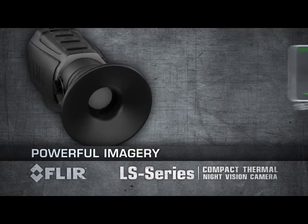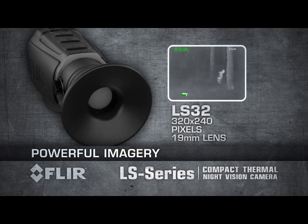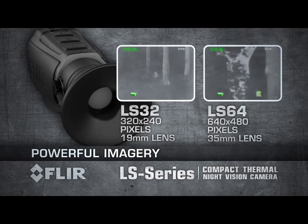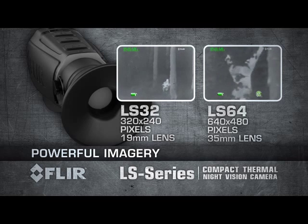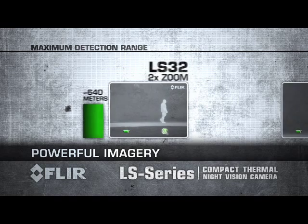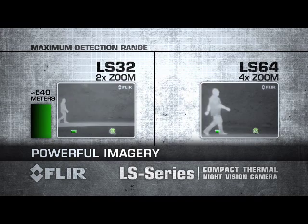FLIR LS Series is available in two models. LS 32 produces thermal images of 320 by 240 pixels and is equipped with a 19mm lens. LS 64 produces thermal images of 640 by 480 pixels and is equipped with a 35mm lens. LS 32 has a 2x zoom enabling you to detect a man-sized target more than 600 meters away. LS 64 has a 4x zoom to detect a man-sized target about 1000 meters away.